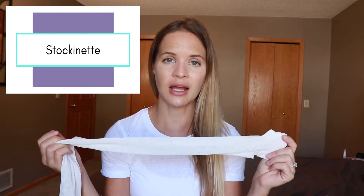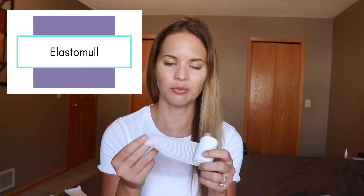The first thing I'm going to be using is stockinette, which will be used as a liner that goes against the skin. For the hands, we'll use elastomal, which comes in a two-inch width roll. You can fold it in half and roll it back up to create a one-inch double-layered roll. That gives a little bit better compression to the fingers and is more comfortable and easier to use.